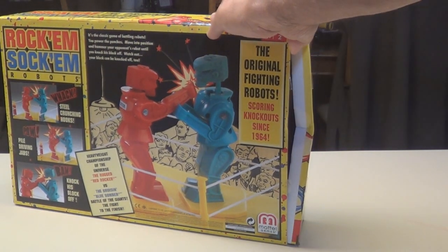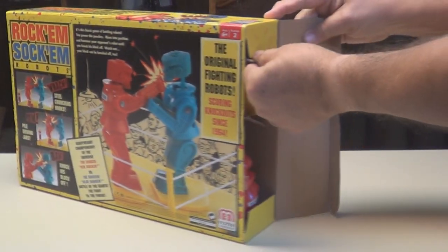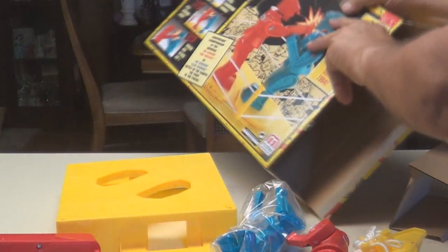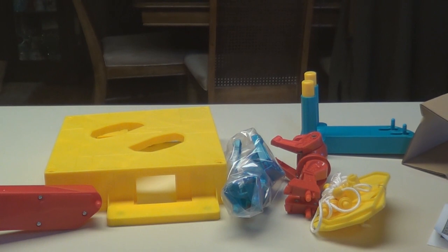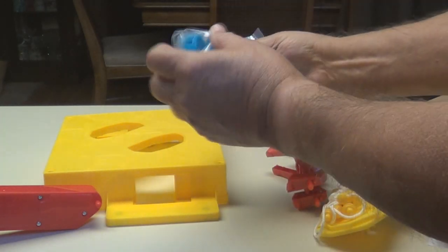Let's see what we got here: ring and rope, there's two robots. There's the ring platform, one of the controllers. There's your instructions on how to put it together and fight with them — pretty simple. There's your red robot and your blue one, he's still in the package.